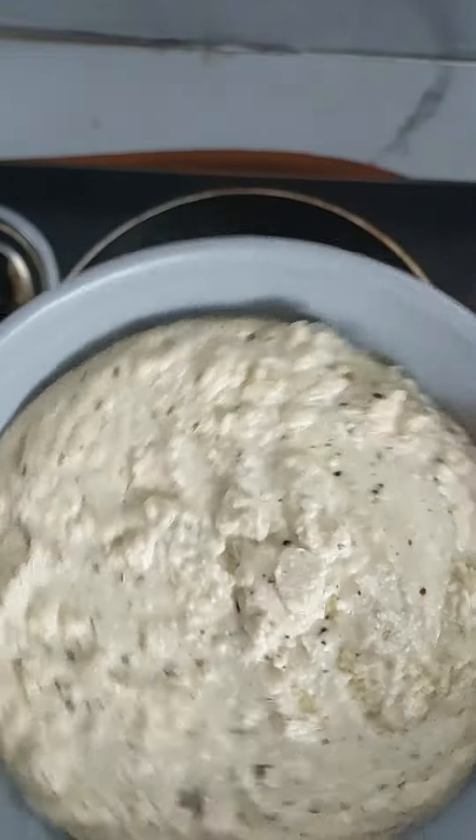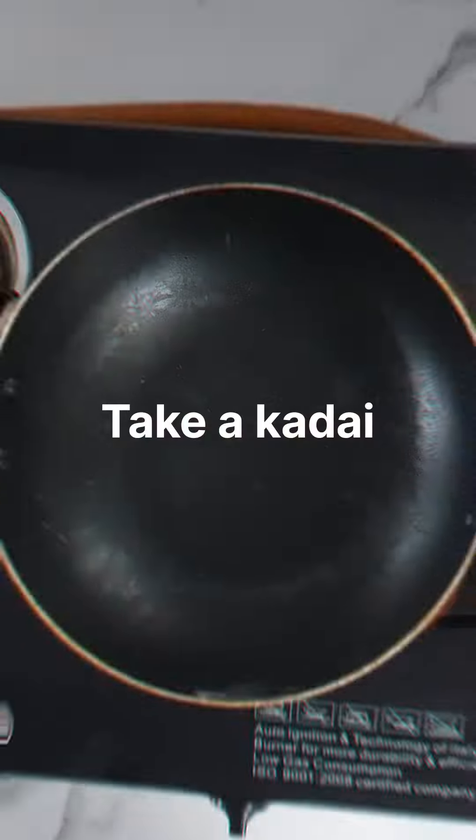Hello, welcome back to my channel, Blessies Food Park. In our channel, how to make chicken white sauce.